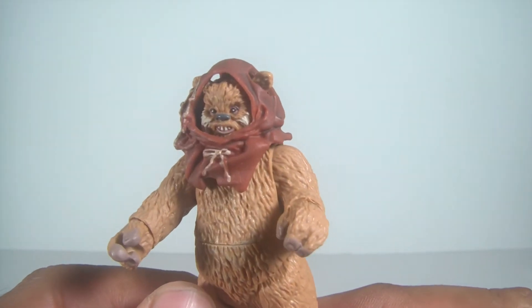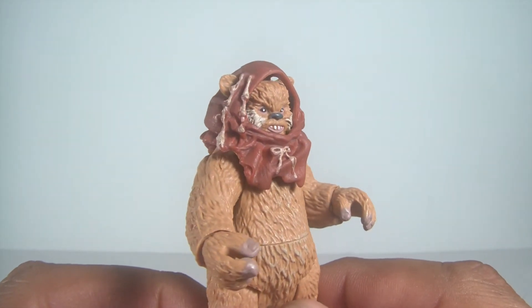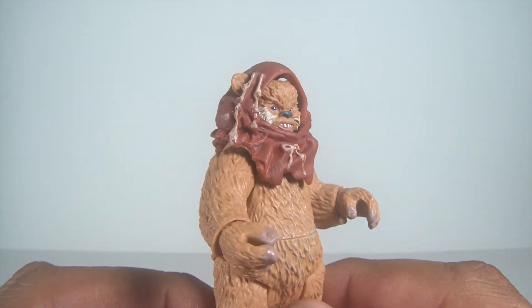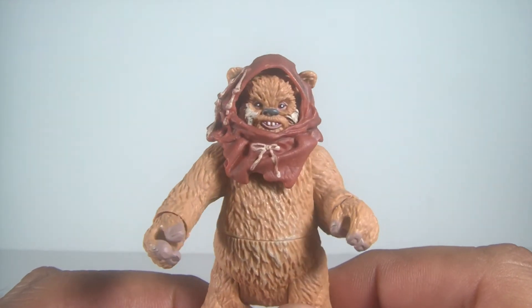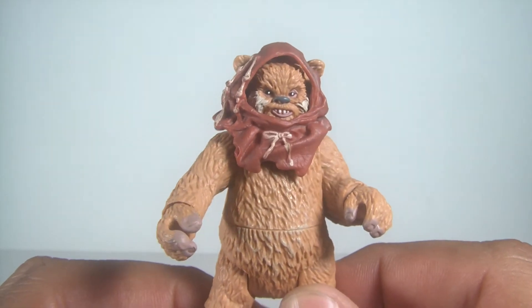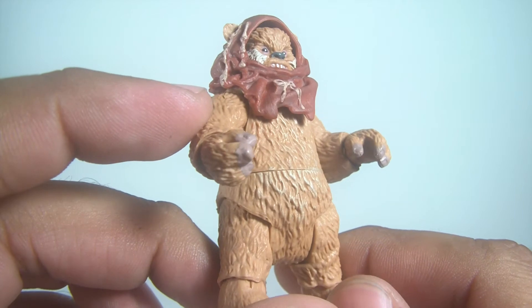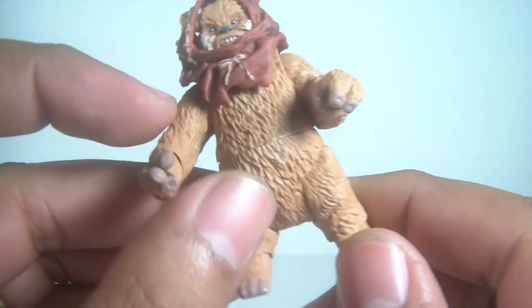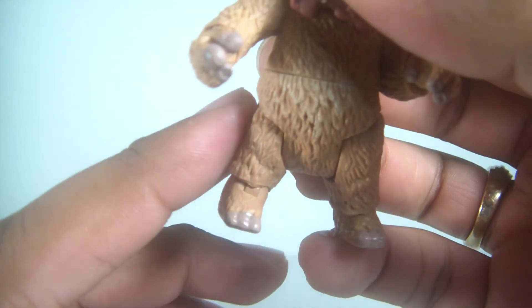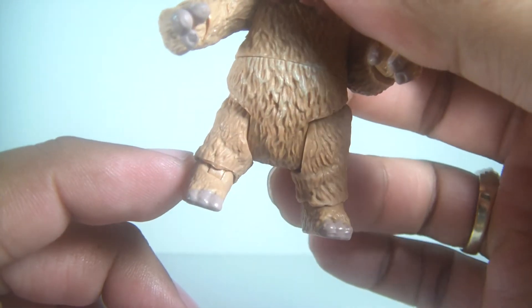The only other Ewok I have is Logray, so to get these two guys it's nice to add some more Ewoks to my collection. I'd like to get Wicket, the new Lumat, and that five-pack from Target that was just released, just to kind of grow that little side collection. I really like the paint apps on the toes and the hands to distinguish him.